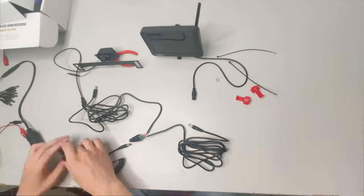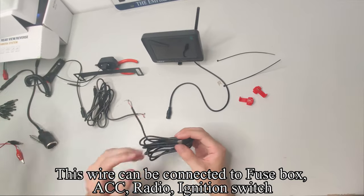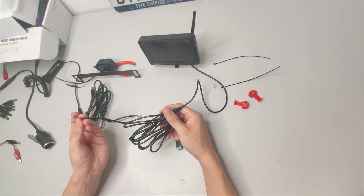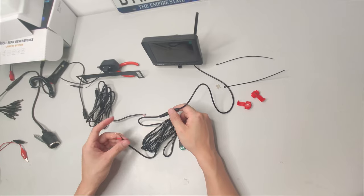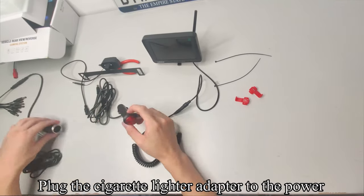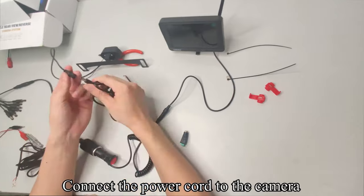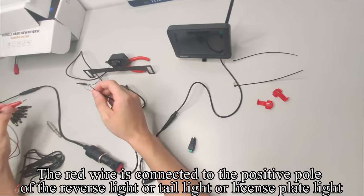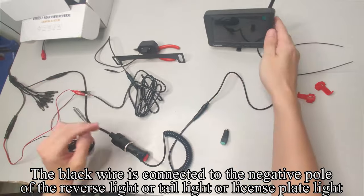Now disconnect all wiring. This wire can be connected to the fuse box, ACC, radio, or ignition switch. The easiest way is to connect the monitor to the cigarette lighter outlet. Plug in the cigarette lighter adapter, press the red button — the red button and monitor light up. Connect the power cord to the camera: red wire to the positive, black wire to the negative. The red wire is connected to the positive pole of the reverse light, tail light, or license plate light. The black wire is connected to the negative pole of the reverse light, tail light, or license plate light. The image appears on the screen.